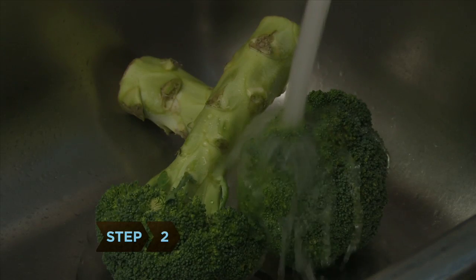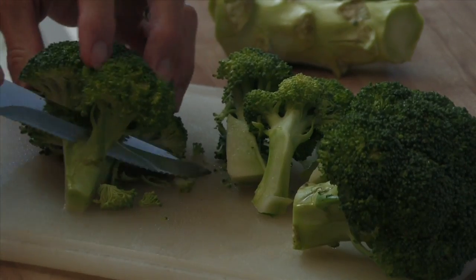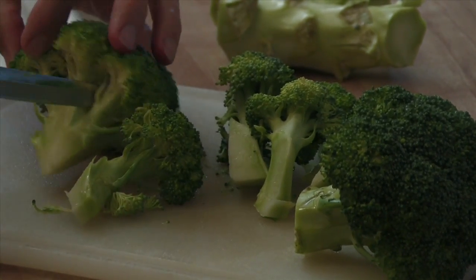Step 2. Wash your vegetables thoroughly, making sure they are free of dirt and other deposits. Trim or chop the vegetables according to your preparation table.